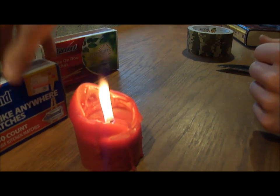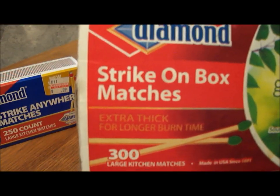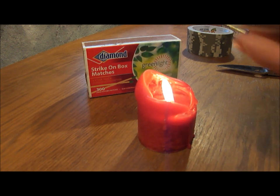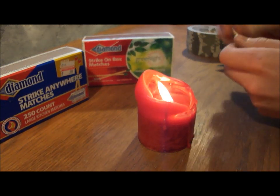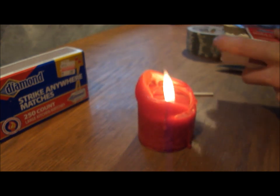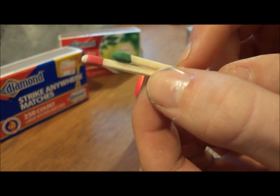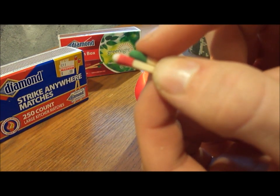While that's drying, I want to show an improvement I've also made to this design. If you have a box of these green light diamond strike-on-the-box matches — kinda useless for camping since if they get wet, they're useless — what I did is I took a strike anywhere match and one of these strike-on-the-box matches, and I staggered them together. That way, when the strike anywhere match ignites, it will ignite the strike-on-the-box match. Pretty cool.